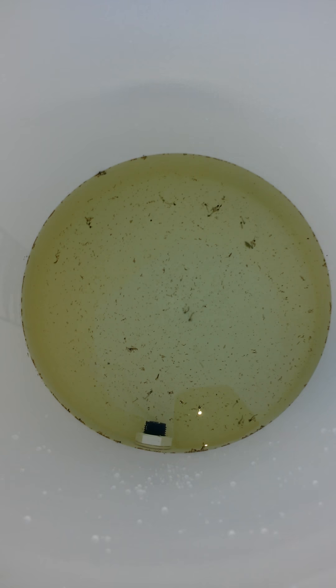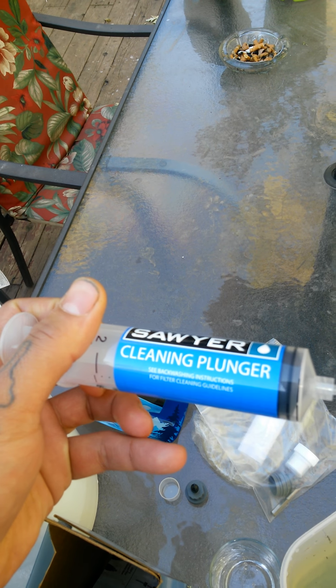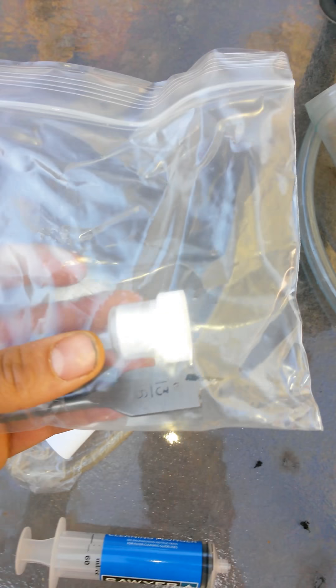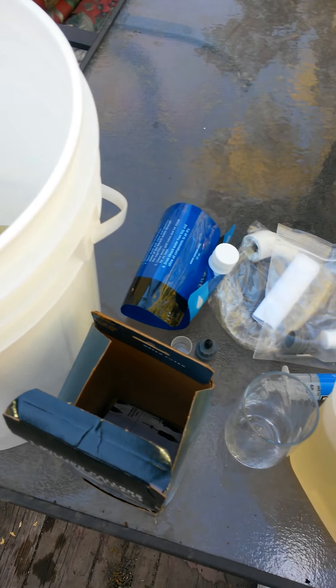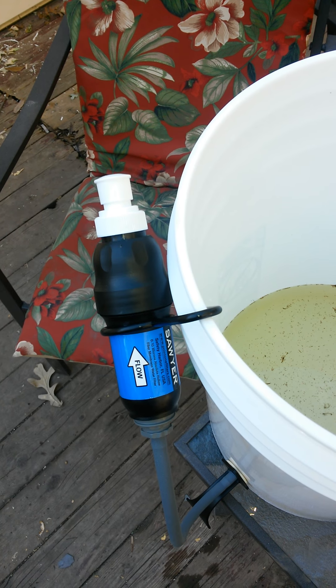It comes with the kit for the five-gallon bucket. It comes with the backwash syringe that you do every — if you clean a ceramic filter 20 times, then you would clean this one. It comes with even the drill bit, extra lid, caps, and a squeeze pouch. You can take this with you and get water out of a lake or stream or whatever. You can also attach this to any two-liter or water bottle or anything like that.